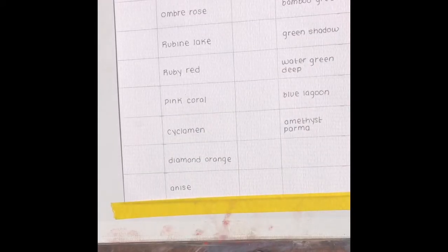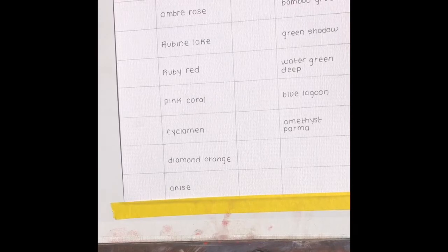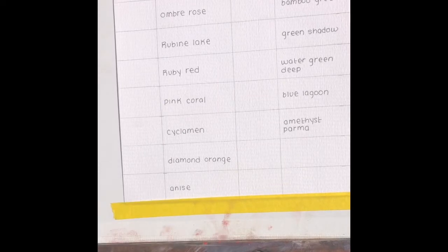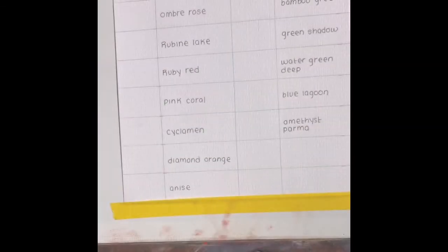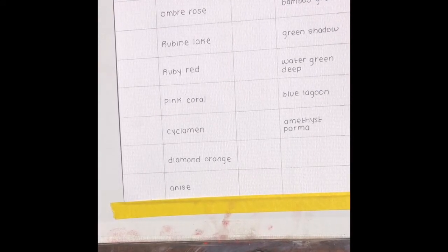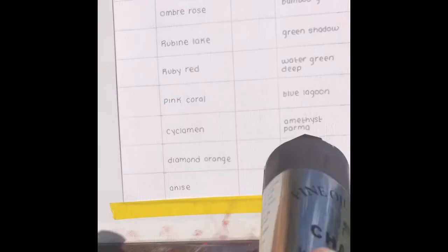These 150ml tubes will take me my whole life to use up — I'll probably be giving them to the next generation of oil painters in my family. This company, Charvin — their fine set, which is the least expensive line, only comes in these large tubes. There wasn't even an option to get a smaller tube; they just don't make them in small tubes. I got them on sale as a set, though they're also available individually.